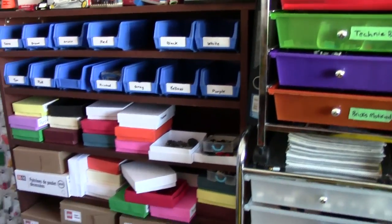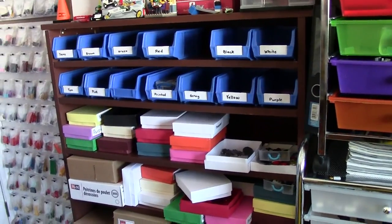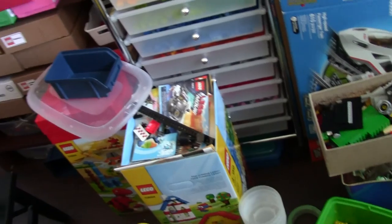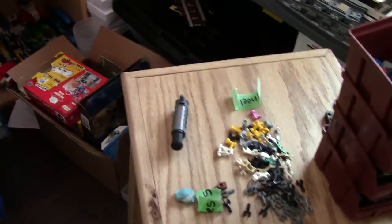Hey everybody, BrickLover18 here today with a vlog. Today's vlog is talking about sorting. As you can see, you're looking at my Lego collection and it is a mess. I have parts everywhere, bins everywhere, pieces everywhere.